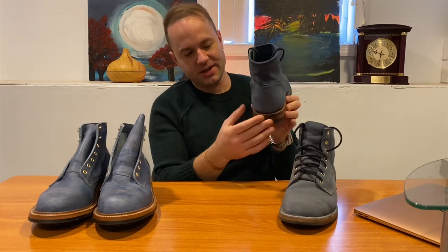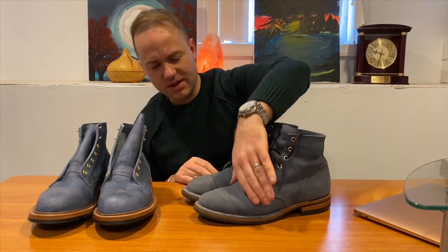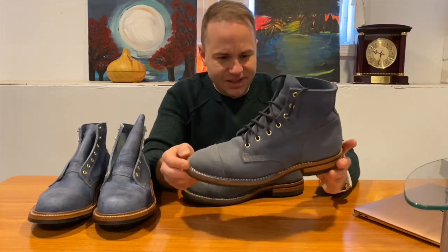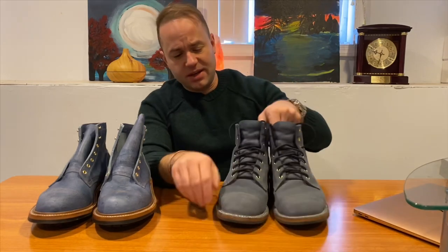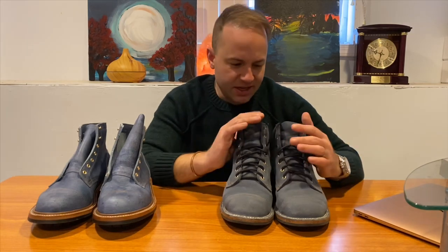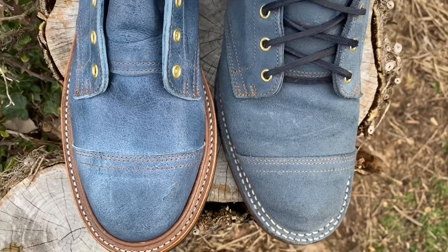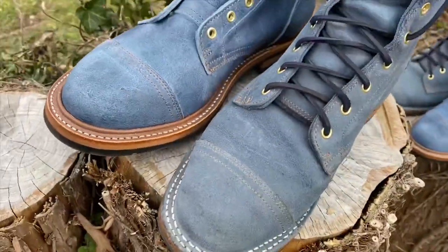If you collect Truman boots, you know the back heel counter is pretty generous. Even though these are in an unstructured toe, which reduces the volume in the toe box a little bit, they're still just a little much for my foot type. So I decided during the Truman Black Friday sale — they did a deal where you spend three hundred dollars and get a hundred dollar gift card — that it was time for some spring cleaning, maybe time to sell these off.